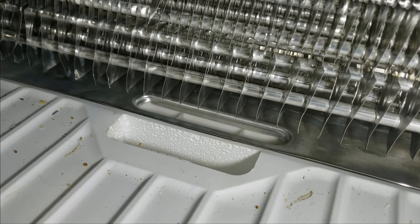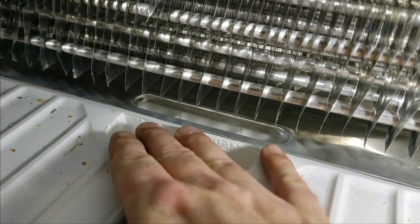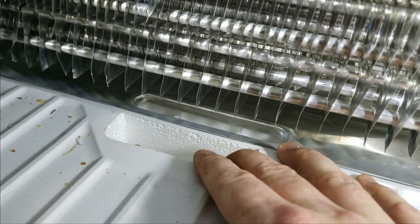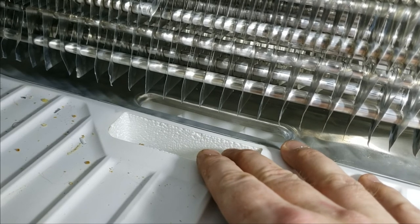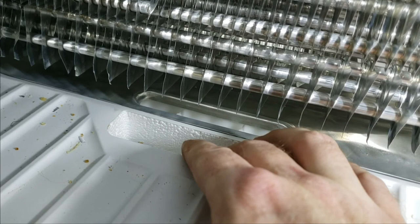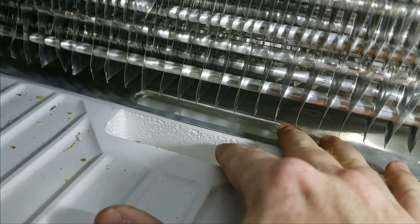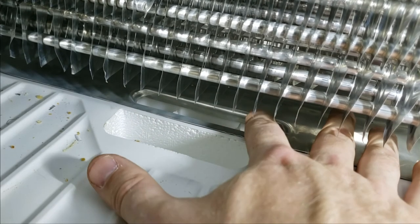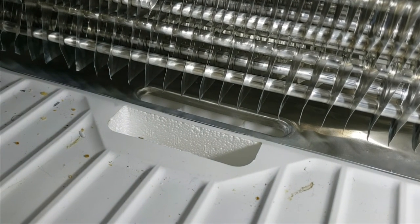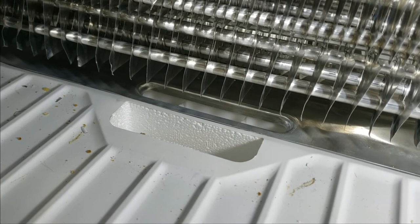One more thing to check in the freezer is this drain hole here. Ice can build up across it. If you're getting cold air inside the freezer and you can hear the fan running, but when you put your hand over the intersecting hole inside the fridge section and you're not getting any airflow, this could just be plugged off. Also, the defrost water all runs down this hole in the back — make sure that's not plugged up with ice. Other fridges are more prone to that, but it can happen.